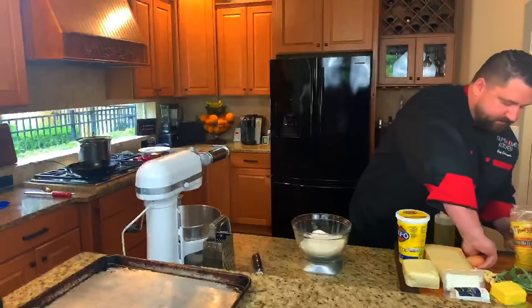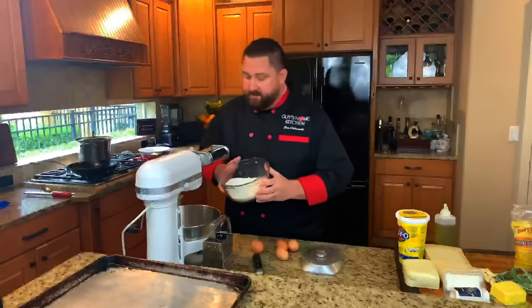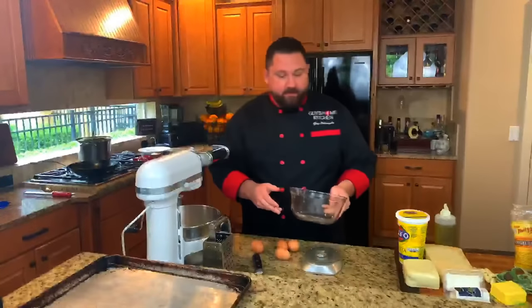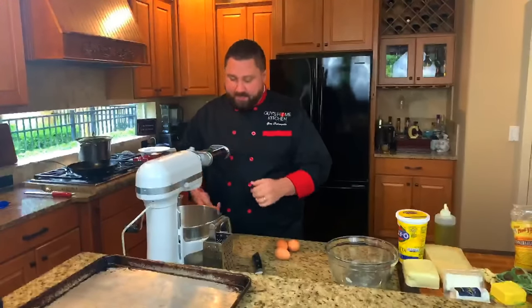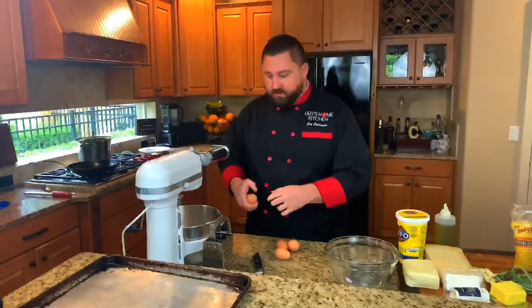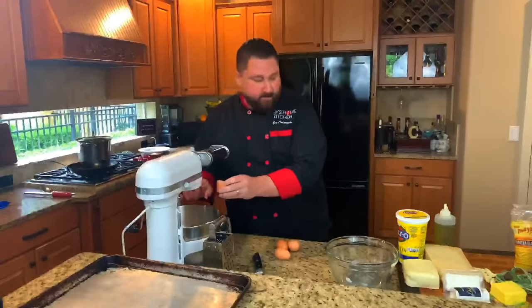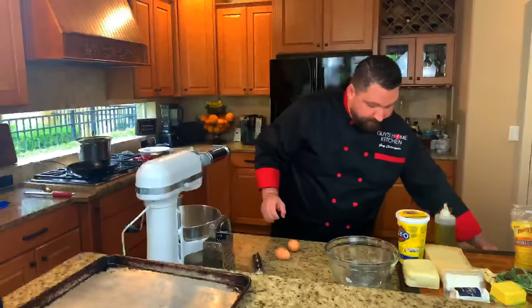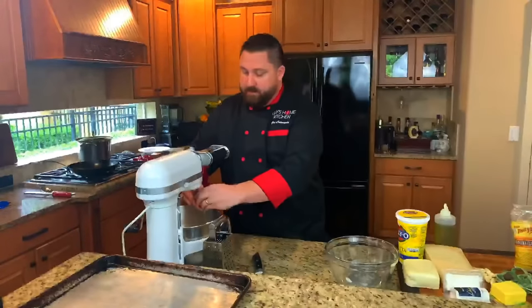Then we're going to use four eggs. I've got my stand mixer here with the dough hook on it, and this is the pasta attachment — this is what's going to roll the pasta out for us, because we're making fairly large squares. Let's get the eggs in. So 400 grams of flour, four eggs. And then we're going to get this going.